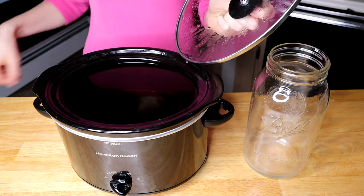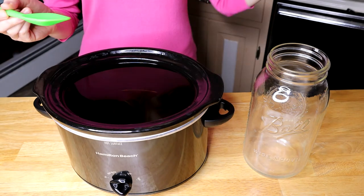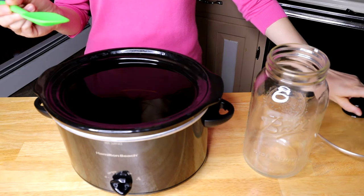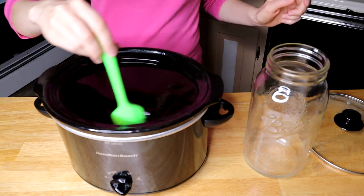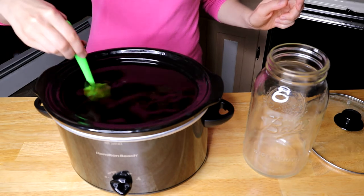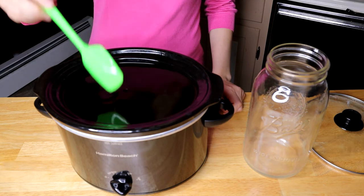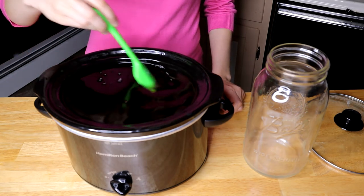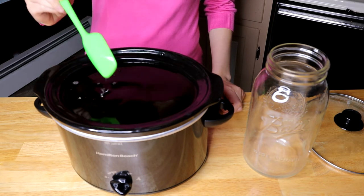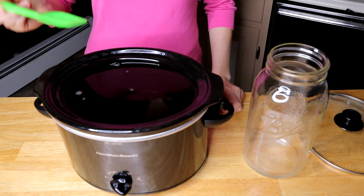My soap dissolved five hours later, but it was late at night so I just let it sit overnight in the crock pot with it turned off. This is what it looks like first thing in the morning. Now we're ready to bottle our soap — it may look a little thin but it's supposed to thicken later on, and I like my soap thin anyway.